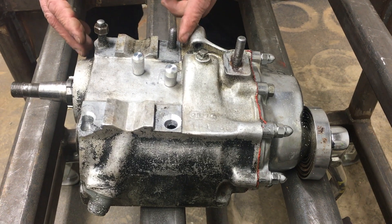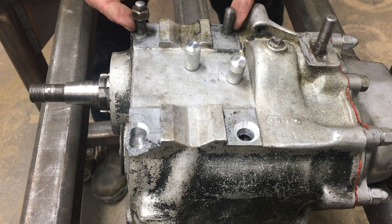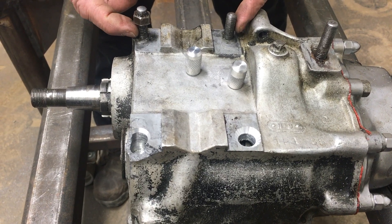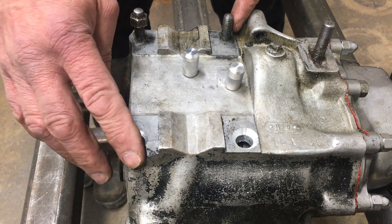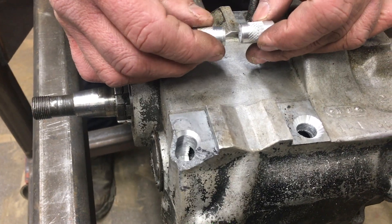This transmission had threaded rods in these two locations like these over here. They got stripped, or this one got broken right out. A tool maker made these plugs for me.